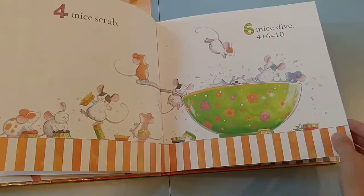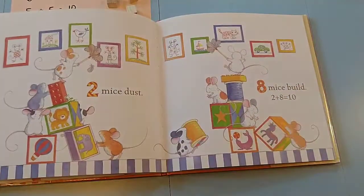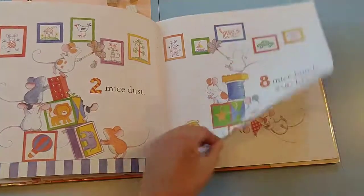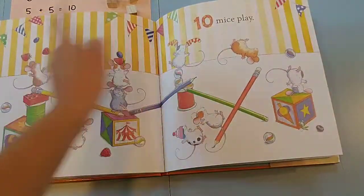I've seen even doing this with older kiddos or the ones that are a little bit higher — this can even have a light bulb moment for them. So I do this all the way up till we get to the 10 mice play, which is now zero plus 10.